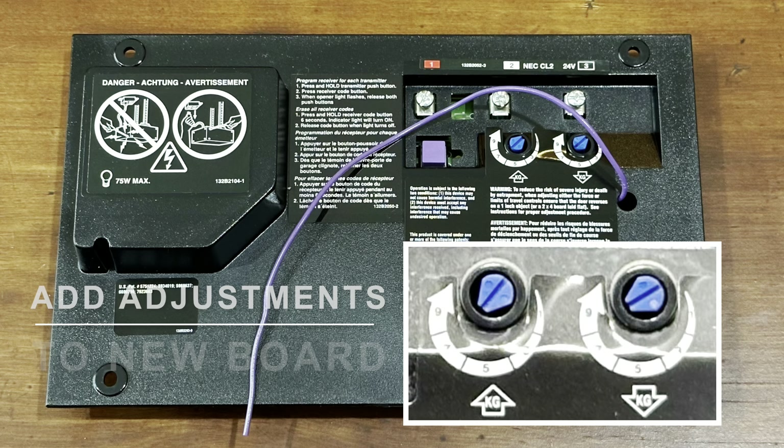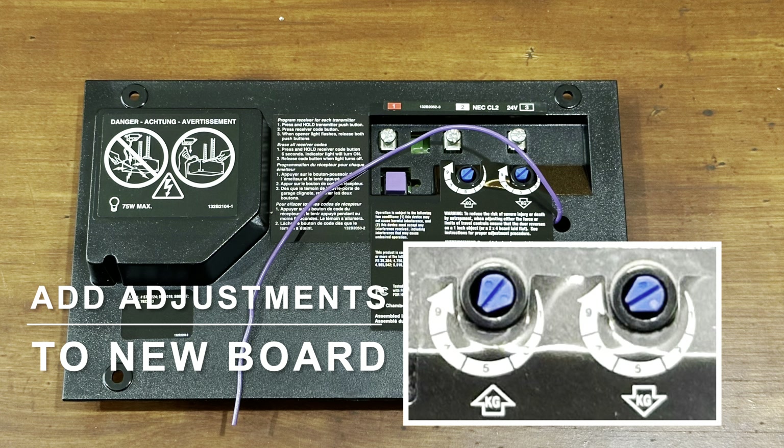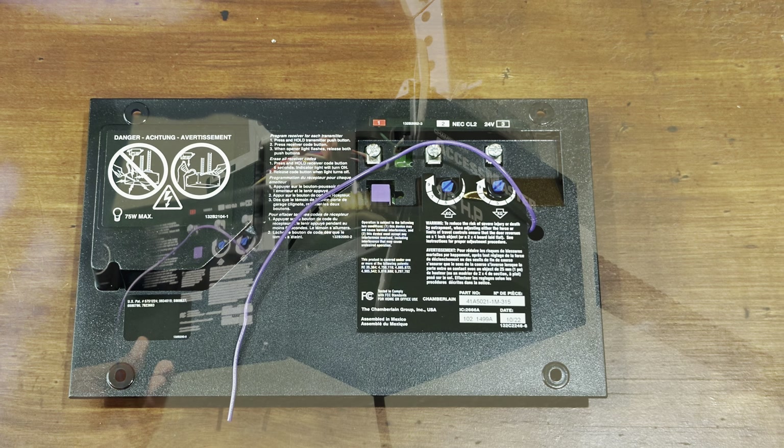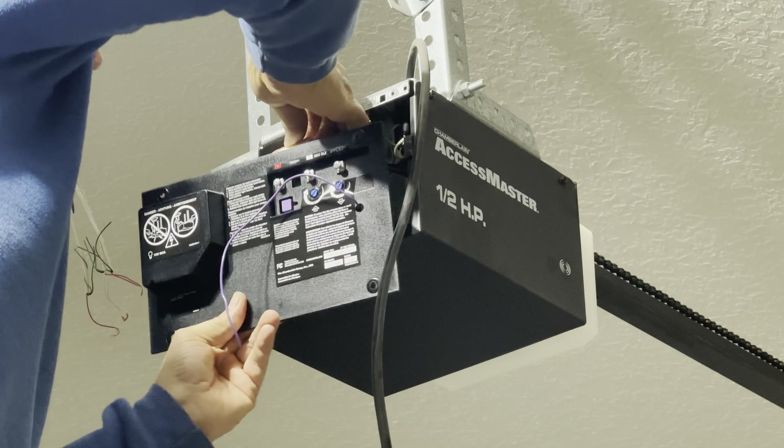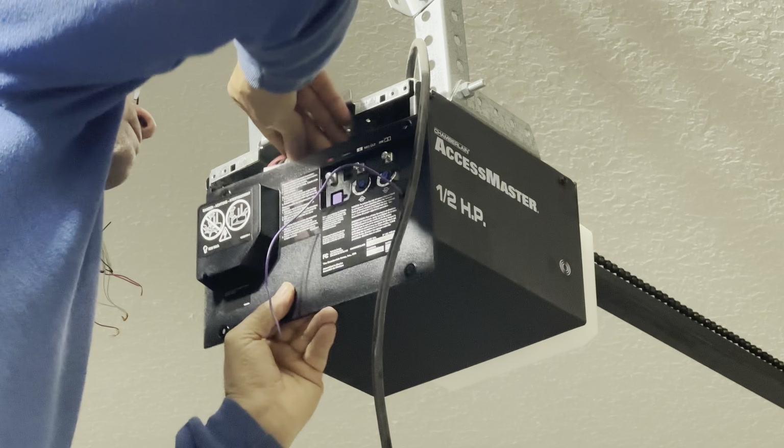Make sure that you match the two force limit adjustments on the old board to the new one. Then attach the new receiver logic board in reverse to the garage door opener.